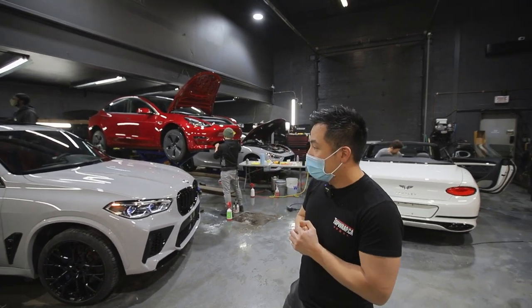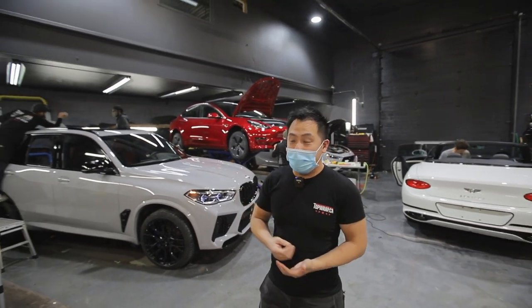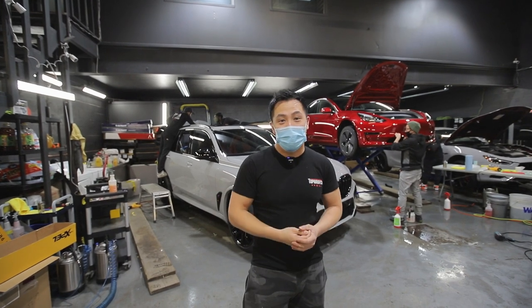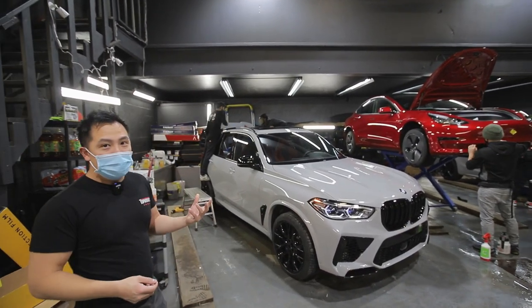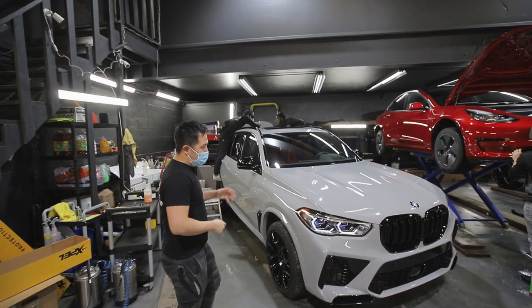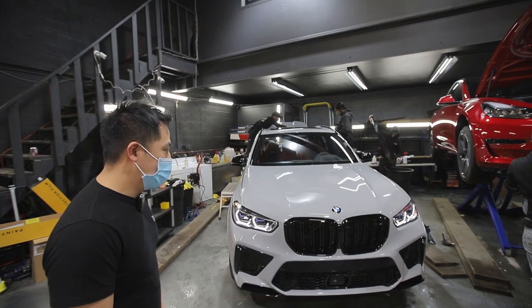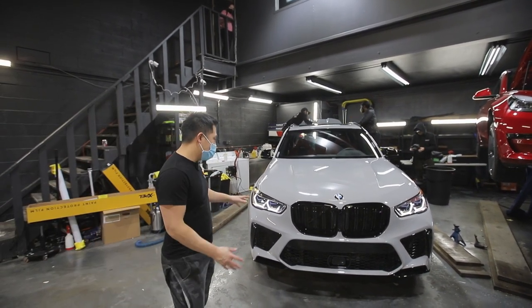I really don't know how to explain it. Up until now we haven't had a gloss that's like paint. I'm going to ask John to get some close-ups of it, but you can fully see reflections. It's just crazy how they enhanced the air release technology in this film, and it absolutely changed this X5M competition. You can really see the black accents and the black details on the full front end.